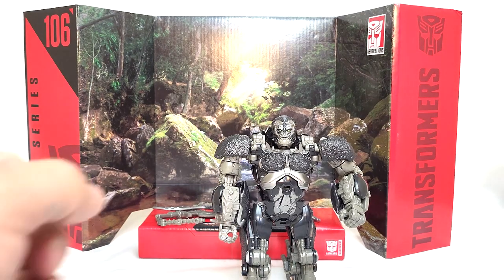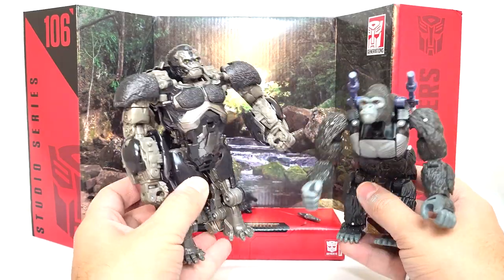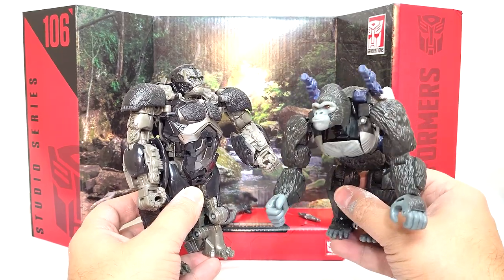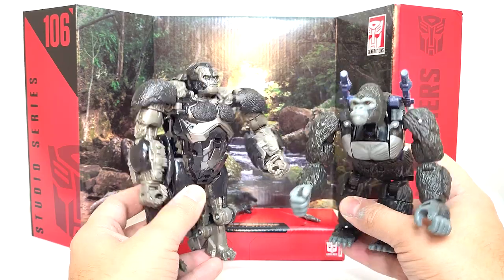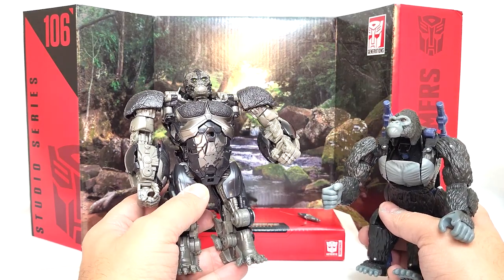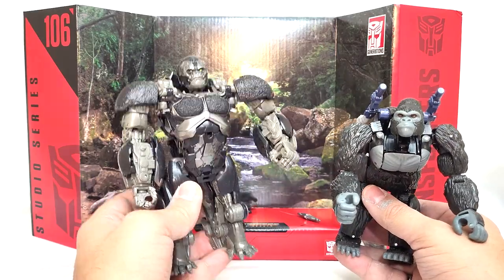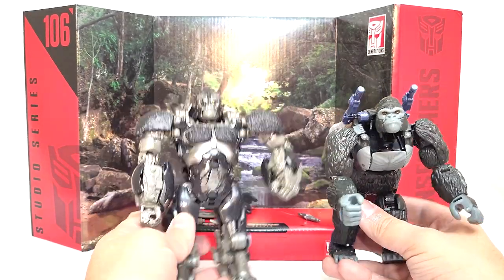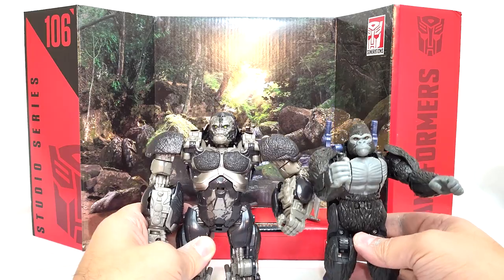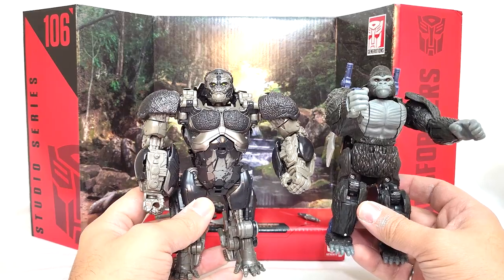One thing I want to note about this gorilla mode is I really, really like these proportions comparing him to the Kingdom Optimus Primal. We can see here the difference in proportions - while Kingdom is going for a more realistic gorilla design, I feel like this is the more realistic gorilla proportion. I really like his chunkiness, the thick limbs, the broad shoulders - that all works really, really well in his favor. This does help illustrate where, if we're talking purely on size and mass, this definitely feels more closer to the leader price point.